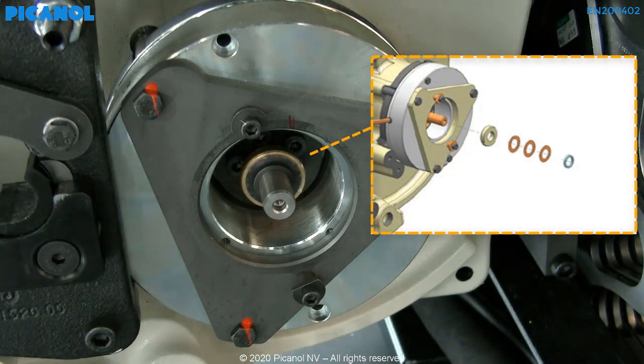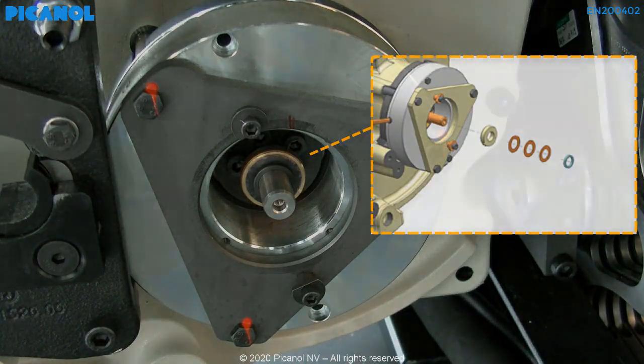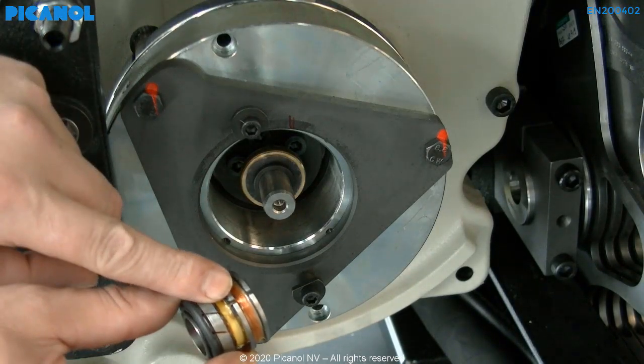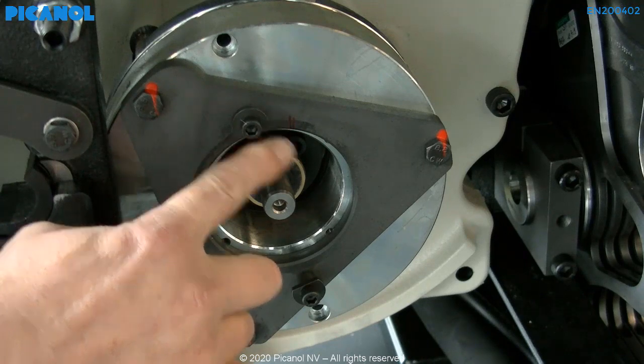Make sure that you don't lose the spacer rings that are placed behind the rotor. Place the new rotor on the axis and align the marking on the rotor with the marking you've made on the machine.